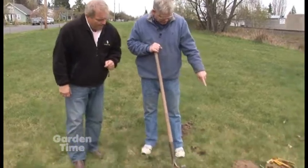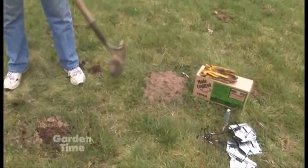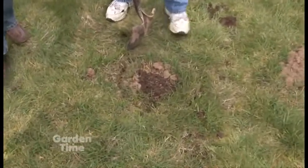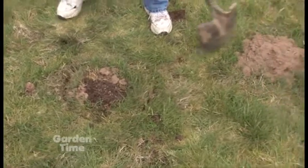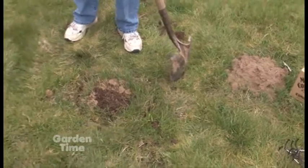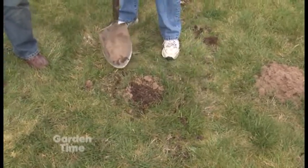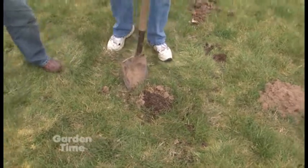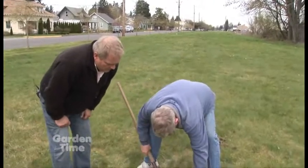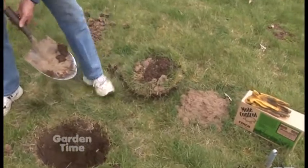So what you want to do is pick out a mound of dirt, kind of like that one right here. And then you just dig down — if you just kind of dig around the outside circle of that, that's about how big you're going to have to dig the hole. I just marked this one here with a shovel. You just take and lift this piece of dirt right out of here and set it aside — and then that way you can see the tunnel right there.